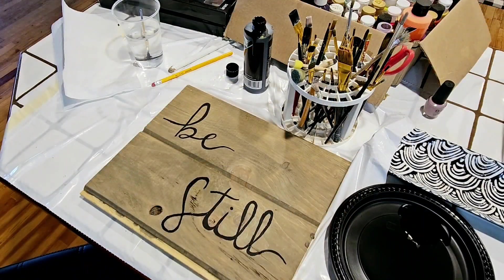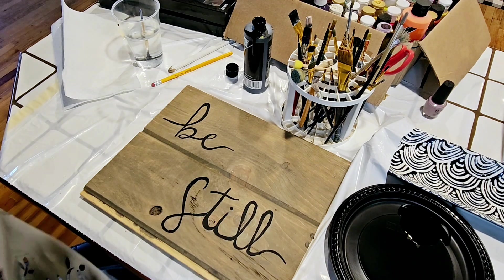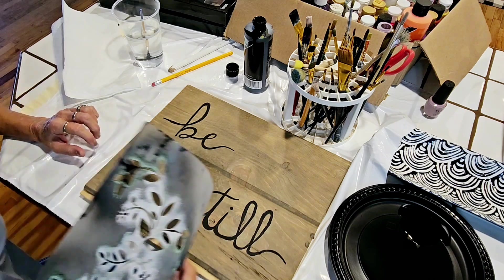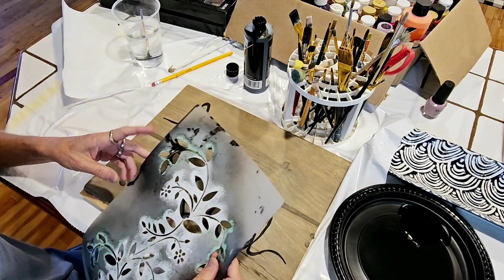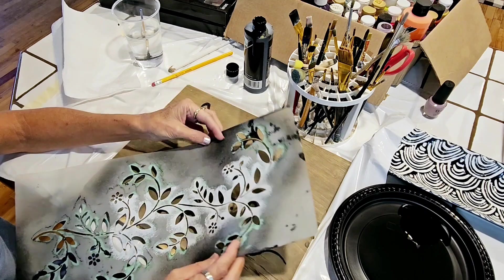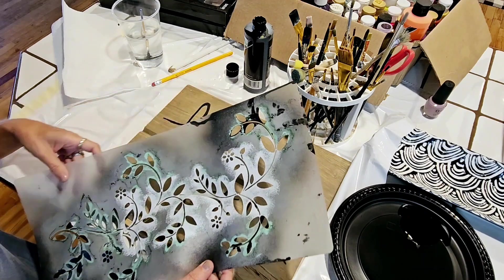Okay, I am back — it's only been a few minutes. I did decide to use a stencil. This stencil has been used so much for so many different things, that's why it looks like it does.